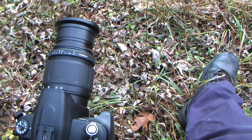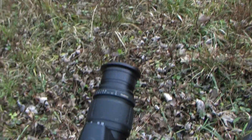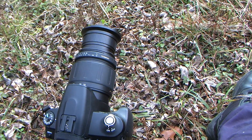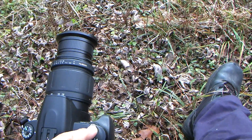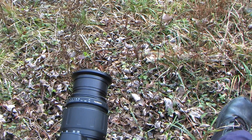Alright, so this is my setup here for the time-lapse, and that's what I'm shooting right there. I've got it set to manual mode, this little tiny tripod, and then I've got a wide angle lens on it. Since I don't have a remote, I just take a picture every ten seconds.